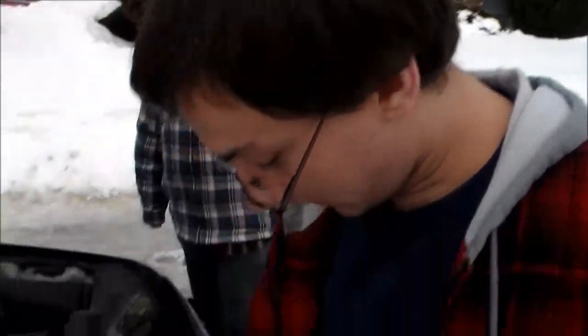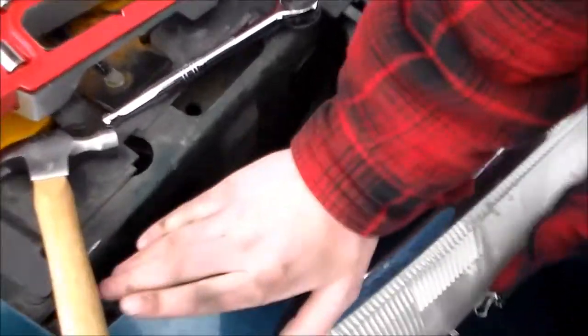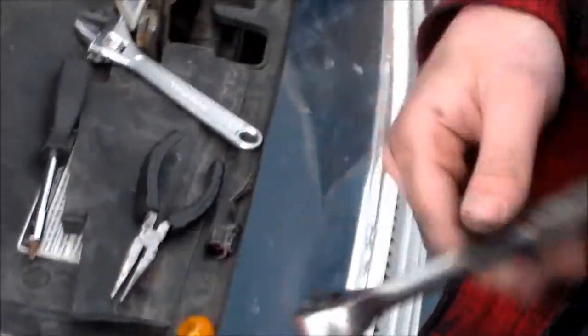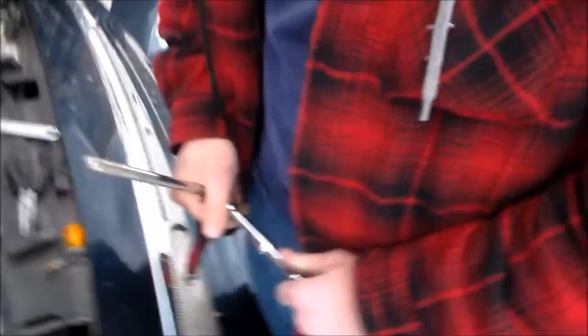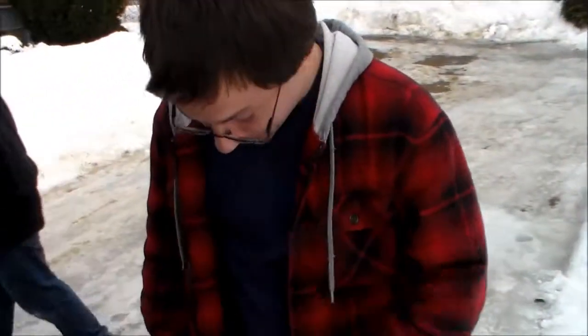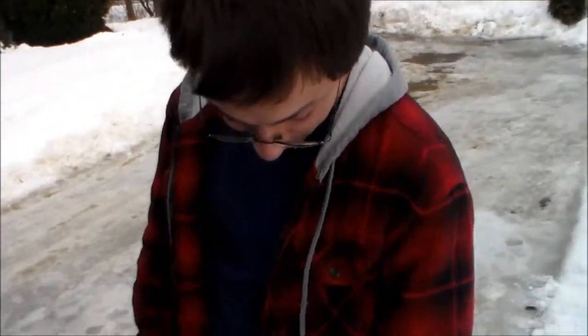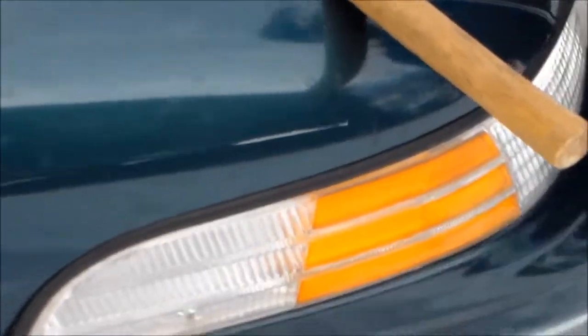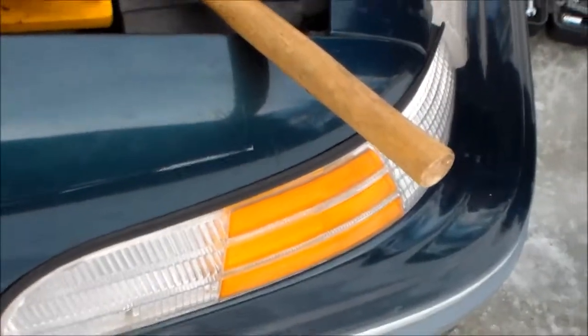Some advice I would give: if you want to protect the paint, put a blanket or something right here, because I chipped the crap out of this with the socket. But other than that, it's a successful repair. It looks good — it's a lot cleaner than the old one ever was, and it's fitted good too. It's snug — well yeah, it's the same part, but it fits snugly.